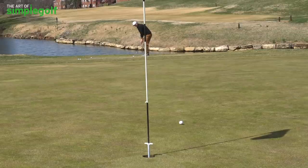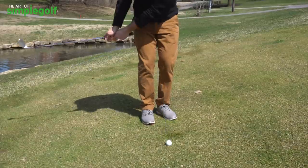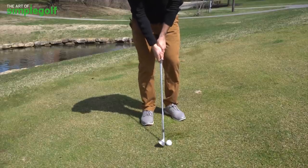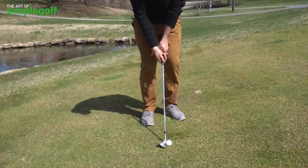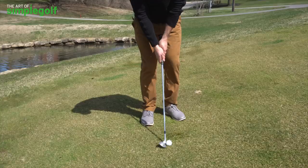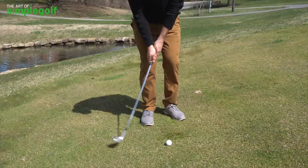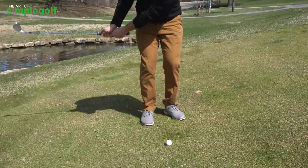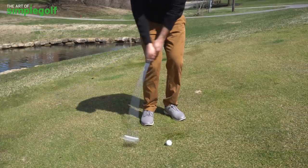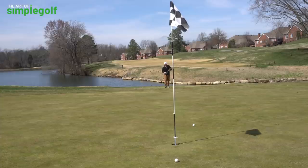That first shot was a bit too soft. Going again — sticking with the same technique: raise the shaft just a little bit, keep everything turning through, soft left hand. And there it is — barely took any divot at all, just used the bounce on the club to bring it up nicely.